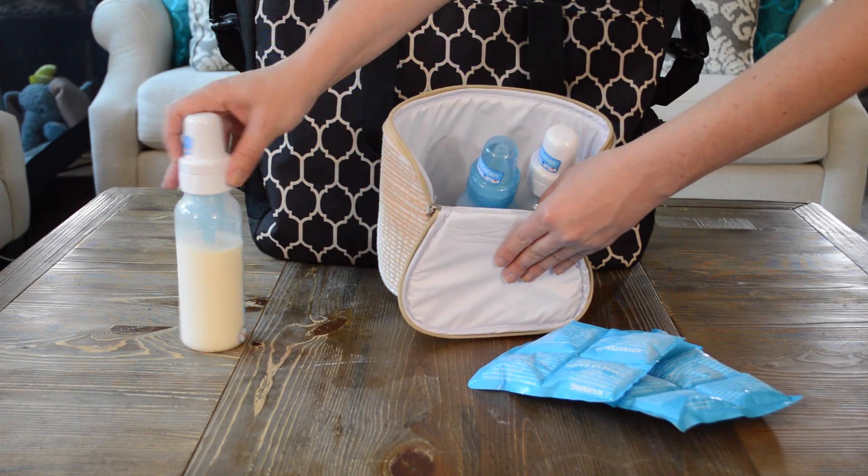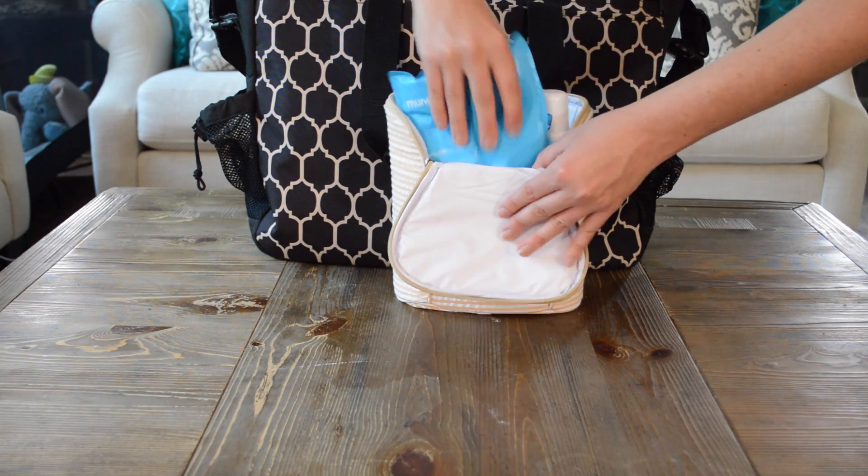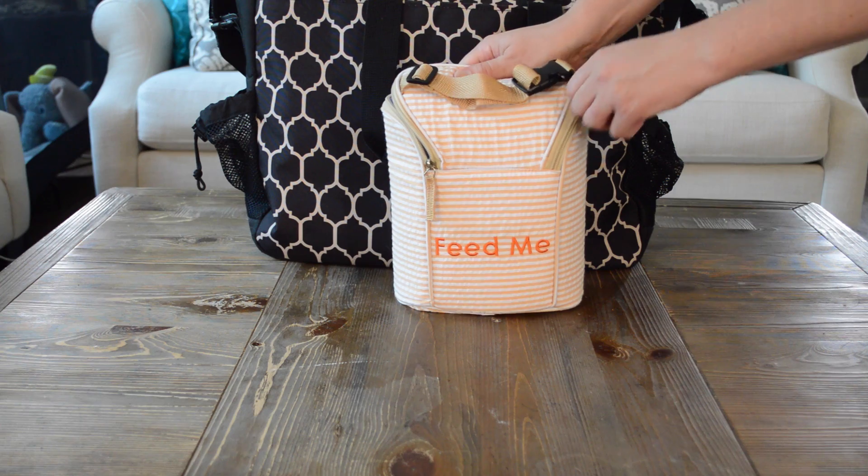Put your baby's ready-made bottles and ice packs in the insulated Feed Me Tote to keep your baby's bottles cold for hours. Zip up the tote when done.